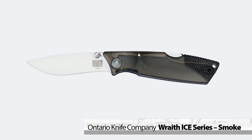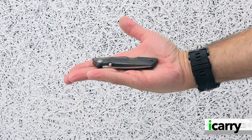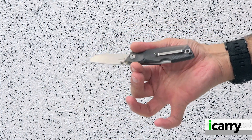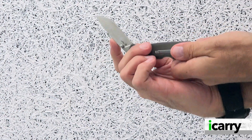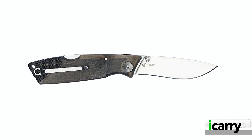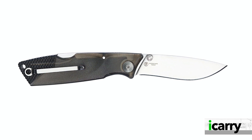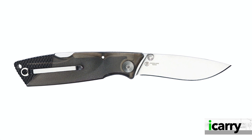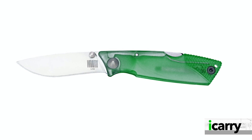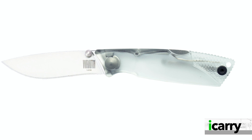Rounding out our minimalist kit is the eminently affordable Wraith Ice Series Smoke Pocket Knife. Weighing in at a scant 2.2 oz and carrying a 2.6-inch AUS8 stainless steel drop point blade, the Wraith is compact yet does everything you need an EDC pocket knife to do. An ambidextrous thumb stud opens the blade, while a lock-back system keeps the blade open when in use. The pocket clip is reversible for right or left pocket carry. Available in a number of translucent and opaque finishes, the Wraith series is available in half a dozen different configurations, including a traditional black polymer handle.